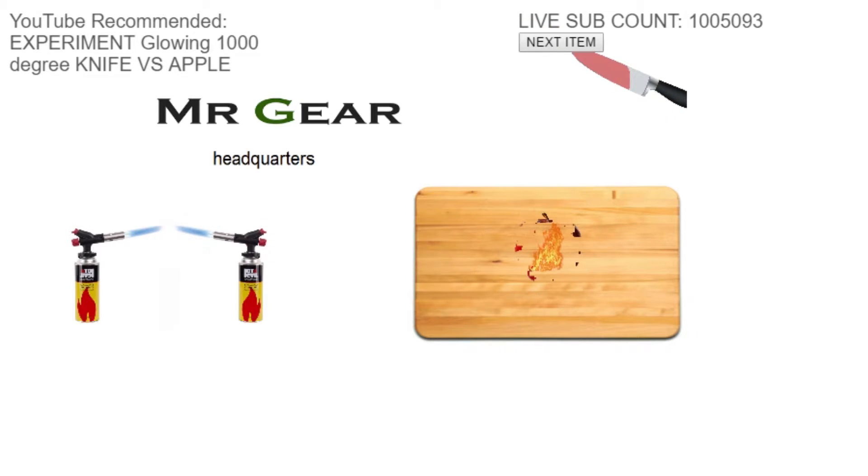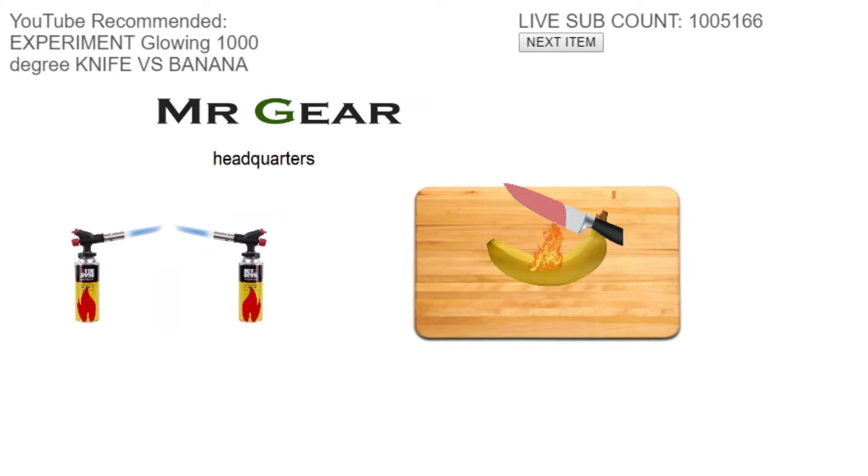We got more items here that I can't click on. We got a banana — let's cut the banana with the 1000 Degree Virtual Knife. Why heat up a knife yourself when you can do it for free over on itch.io? Link to this game in the description. Banana's been successfully excavated. Let's go to the next one.